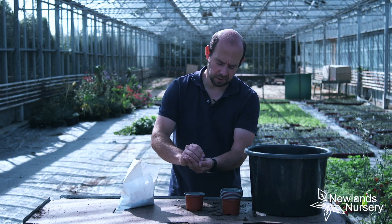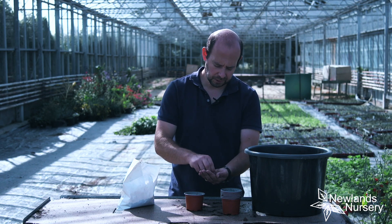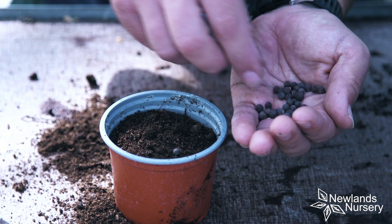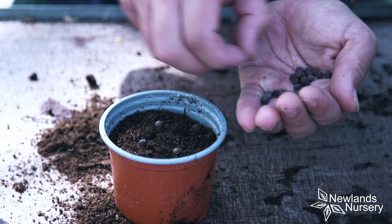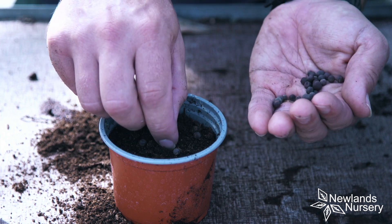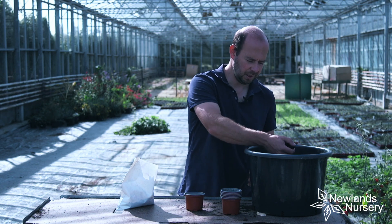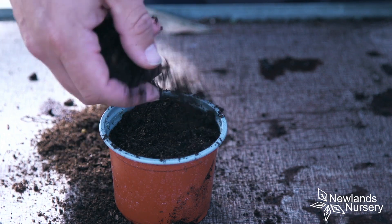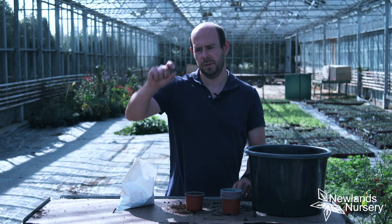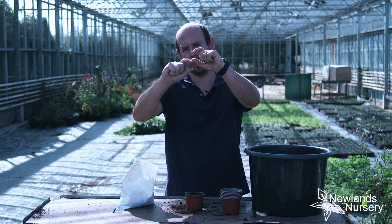I'm going to go for around about five seeds. Often with seeds you get close to 100% germination, and with sweet peas you're going to get pretty close to that in general. I'm just going to pop the seeds onto the surface of the compost, space them out — but don't get too finickety about it. Space them out and then cover with some more compost. I'm just going to sprinkle the compost over — and it's a good rule of thumb: if your seed is about this depth, then it will want to be covered by about that much depth of compost.